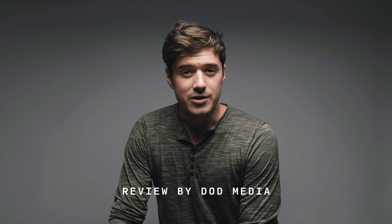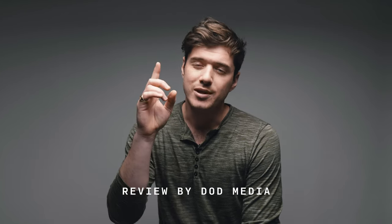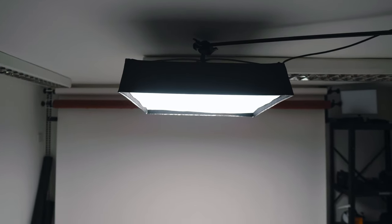How's it going everyone? David from DoD Media. Today I'm going to be reviewing the Sunwell FB22 flexible LED panel. I'm going to show you why I think I would use this light in a studio setting and for corporate work. Let's go.